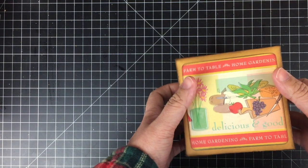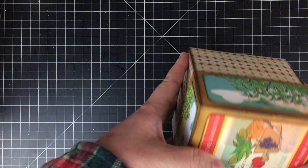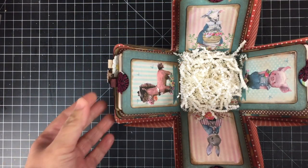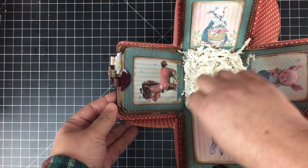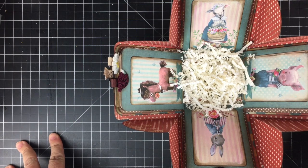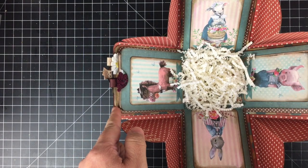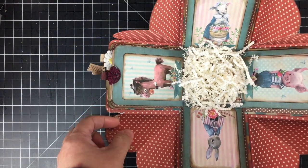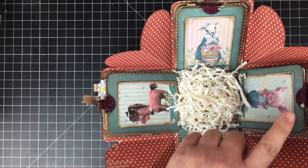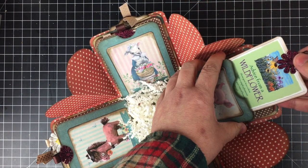In my first video I shared the process on how I made this box, so be sure to check that out. I used the cut-apart sheet to decorate the top of the box. When you open the box, that is what the inside looks like. I used my digital downloads from the Digital Collage Club to decorate just the front of the first flaps — the first pockets in the box — and again I went with that farm theme.